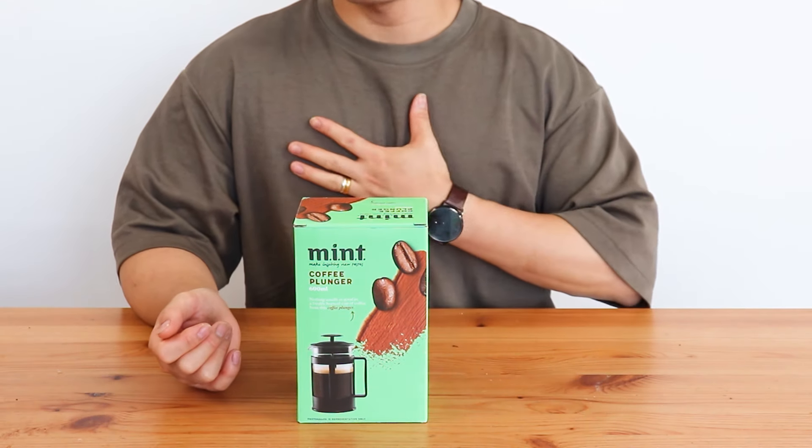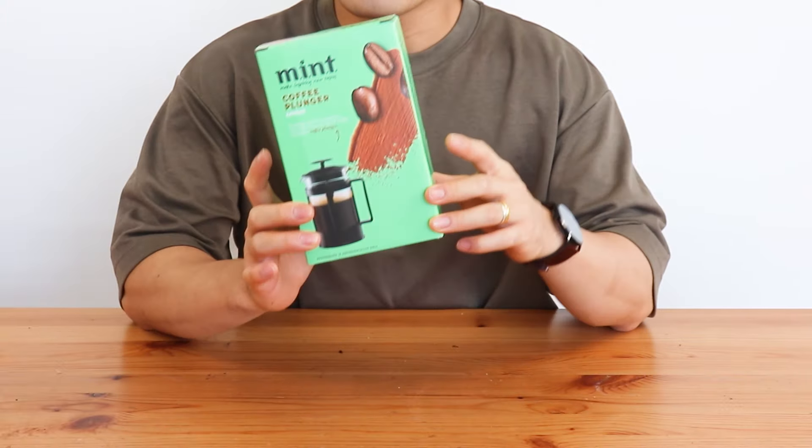Hi everyone, welcome to my channel. I'm Han and today I got this French press.